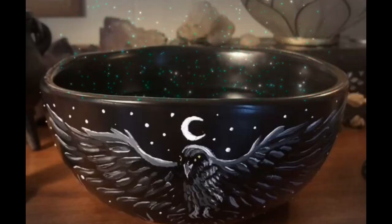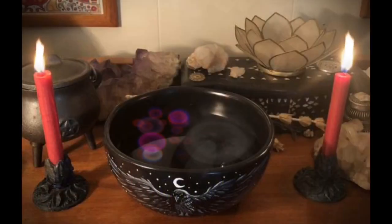I finished that bowl the other day and today I've got to paint two crow scrying bowls. I've already done a design of these — I posted them for pre-order on my Etsy store and I've got two people that ordered them, so I need to get those painted up. I've got this lovely little ceramic black bowl and I'm going to paint the crow on there.